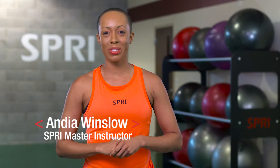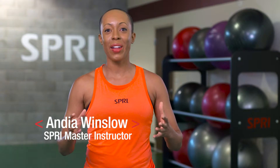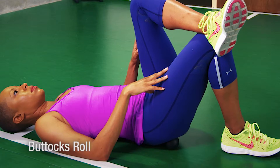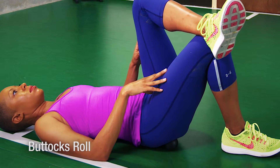Hi, I'm Andi Winslow, Spry Master Instructor here at the Spry Performance Center. Don't let a pain in the butt ruin your day. Roll it out with the Spry Muscle Relief Massage Ball.